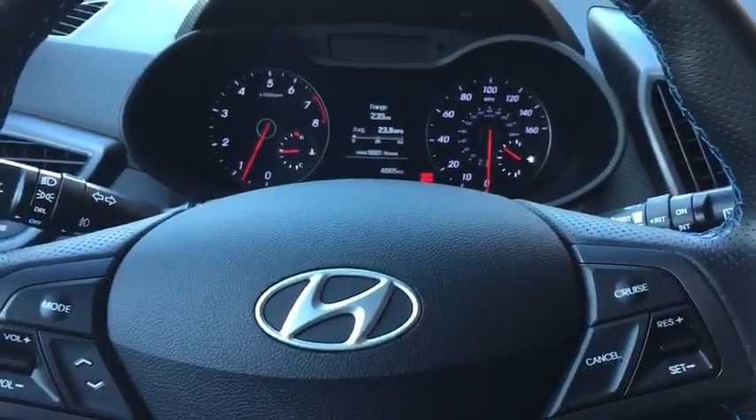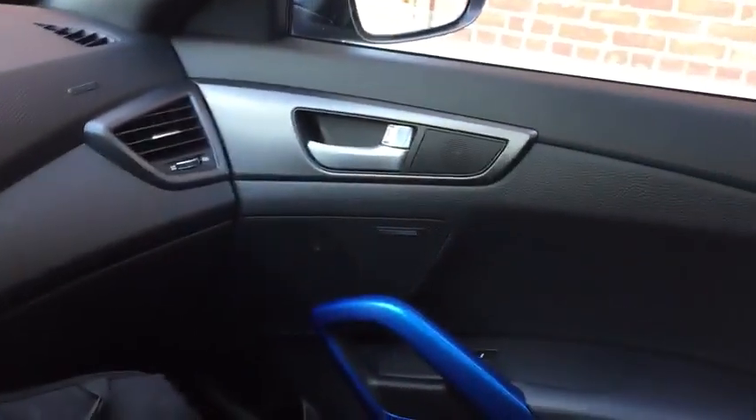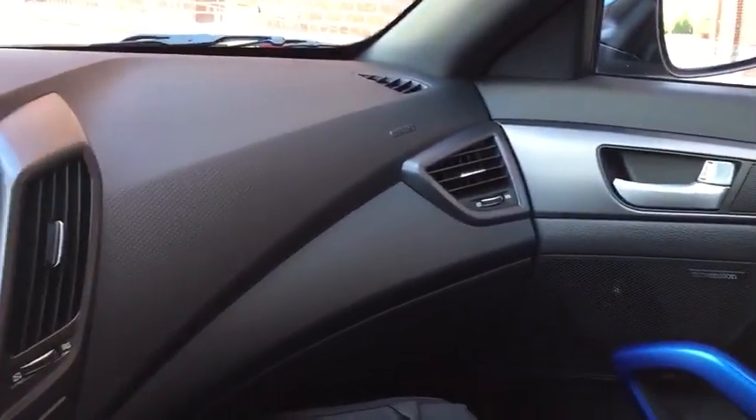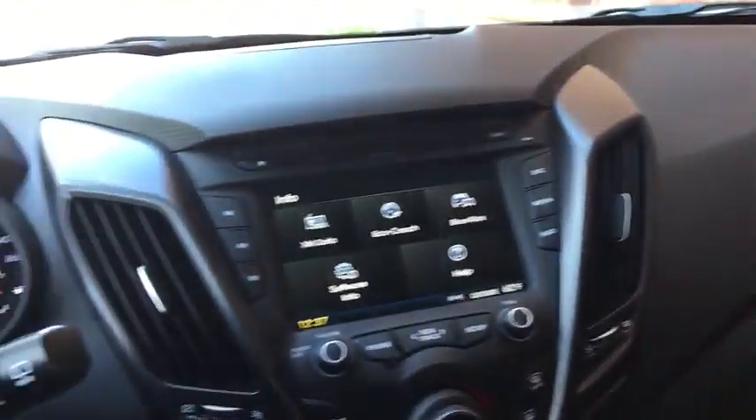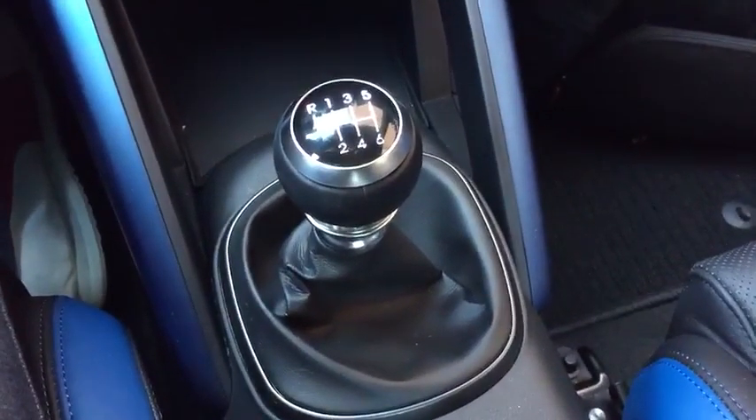Hey, Autoblog. This is Associate Editor Brandon Turcus. I am here with the 2016 Hyundai Veloster Rally Edition. I'm sitting in the driver's seat right now, and I wanted to highlight a pretty terrible piece of design in here, and it focuses on the shift knob.